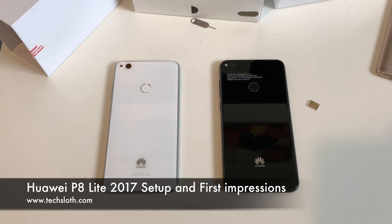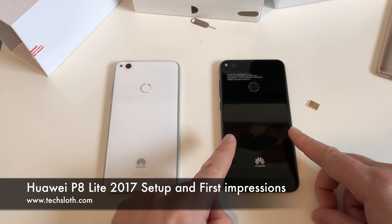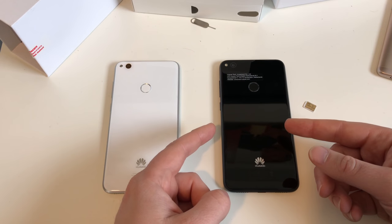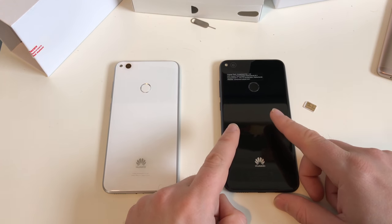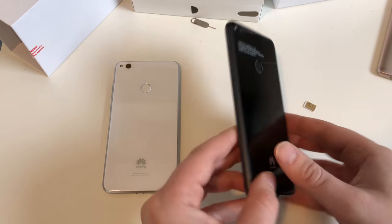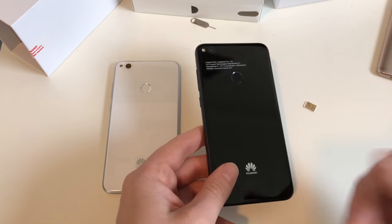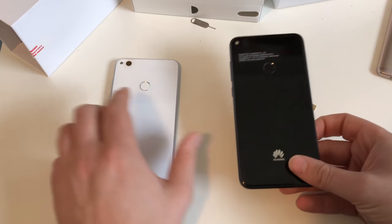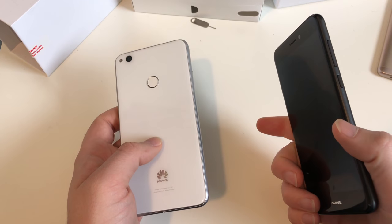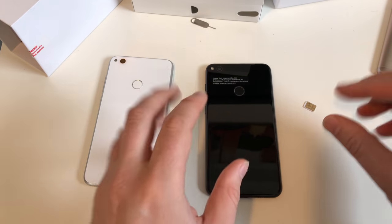Hello YouTube and welcome to a new TechLoss video with a brand new Huawei P8 Light 2017 edition. This time we are going to do the setup - we got our SIM card here. We'll do the setup process in Android 7.0, a brand new version of Android with the new Emotion UI 5.0. Then we will look at the display, speakers, cameras, fingerprint sensors, free storage, and pre-installed apps. I have both versions here: the white silver edition and the black edition. There's also a golden version but it's not yet available.